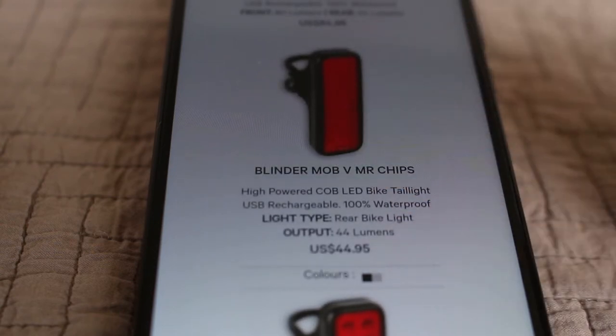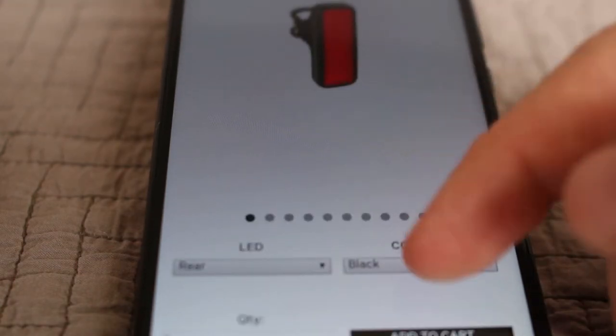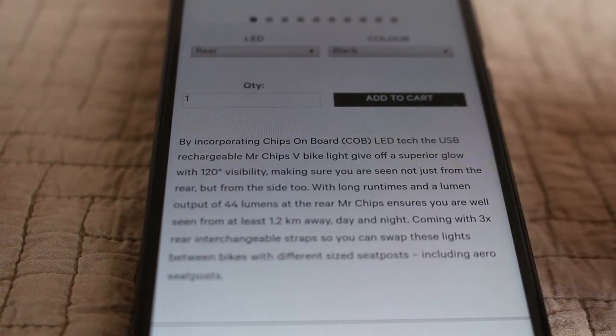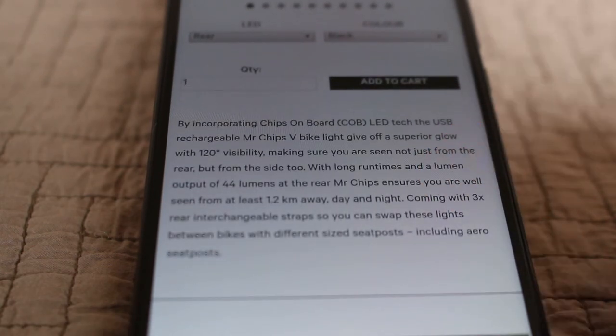One difference I noticed was that this Mr. Chips V seems to boast that it has a higher viewing angle than maybe the other ones — 120 degrees. An interesting claim that Nog has is that you can be seen from at least 1.2 kilometers away, day and night. I'm going to test this later on tonight and see if we can actually get that visibility.